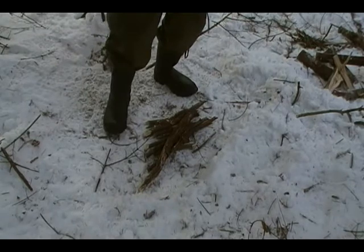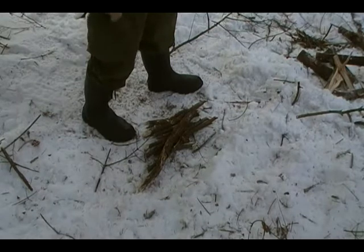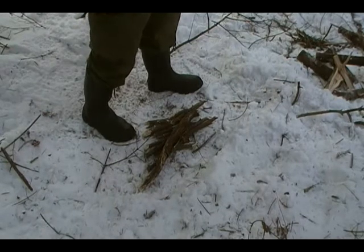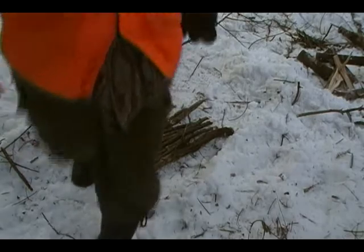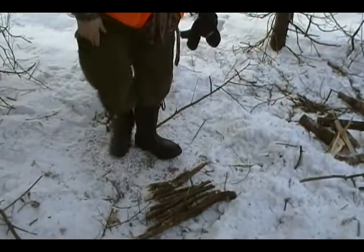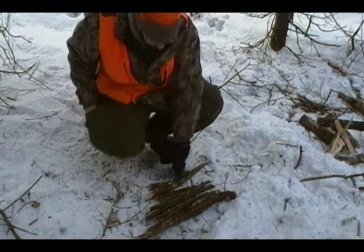I'm going to reach in my pocket and get that birch bark we collected earlier in our travels. I like to do that because you never know — wherever you're going to set up camp may or may not have the proper tinder, so I like to collect it during my travels.